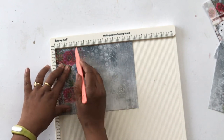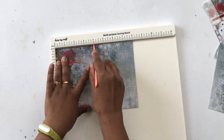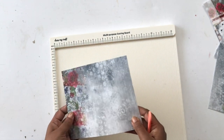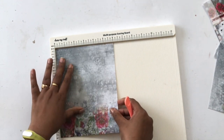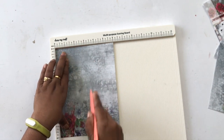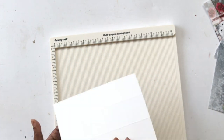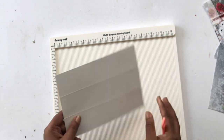Once you have trimmed down the two pieces, we're going to score them. For the first paper, I'm scoring it every two inches. The width is eight inches, so I will get three score lines at two inches, four inches, and six inches. Now I'm rotating the paper and scoring again at two inches each, getting score lines at two inches and four inches on this six-inch side.